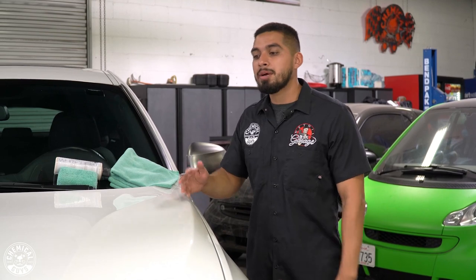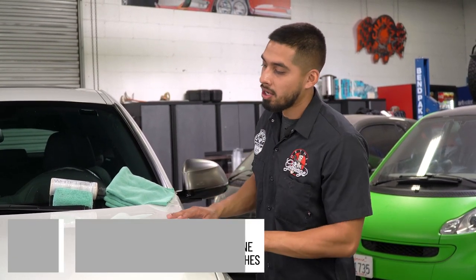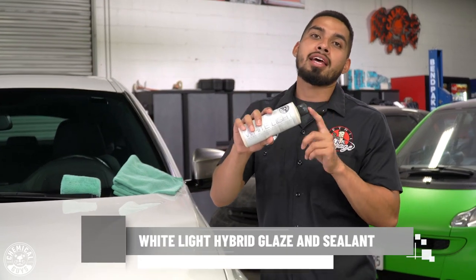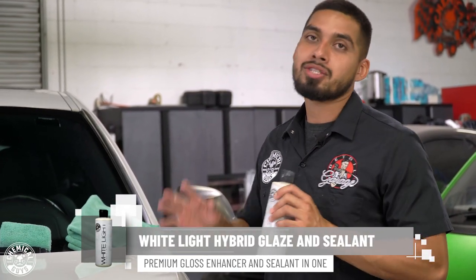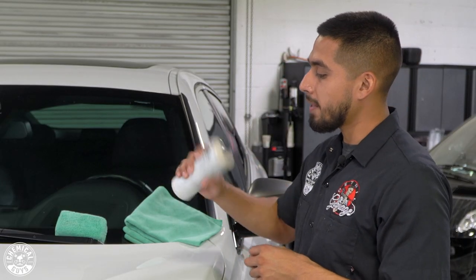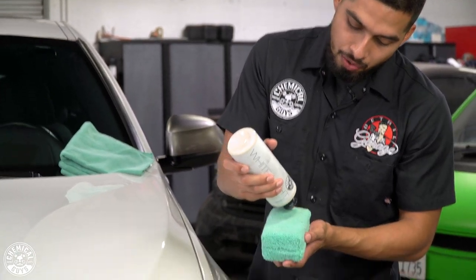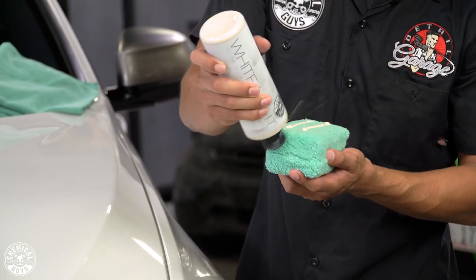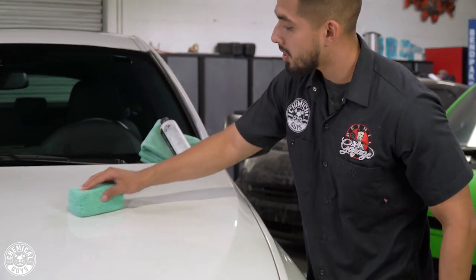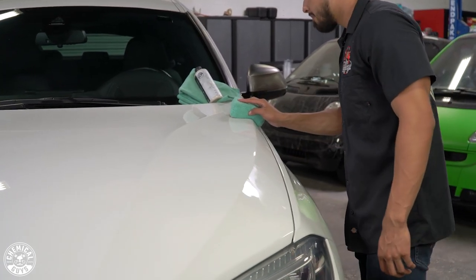Tip number three is going to consist of applying a glaze to this BMW. We are not going to polish it since it is a lease car — the scratches and swirls are not very noticeable. If there are any scratches and swirls, we'll be leveling them out using White Light. White Light has fillers in it that are going to hide any scratches and swirls and level out the paint. It's also going to bring out an amazing shine and reflection. Shake up the product before using it, open up the spout, then get a microfiber applicator and apply two lines to it. Put your bottle down and blotch the product out on the area you're working on, then apply it and let it sit for 15 minutes.